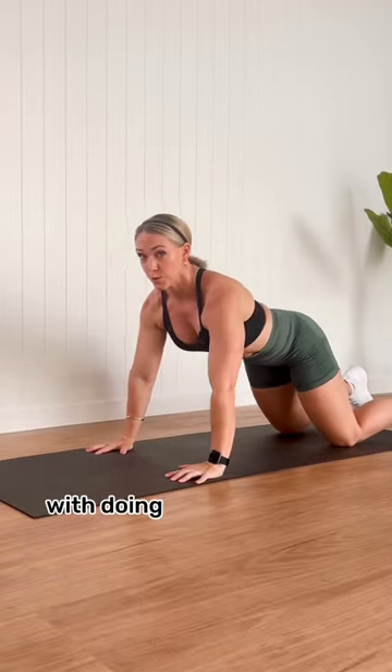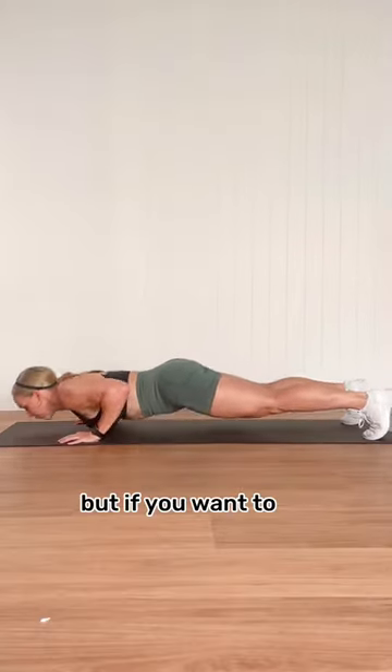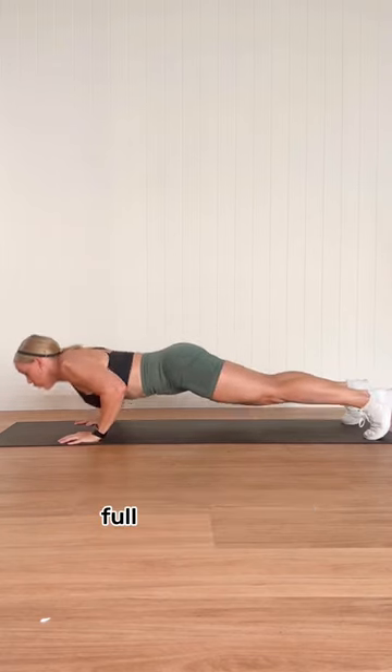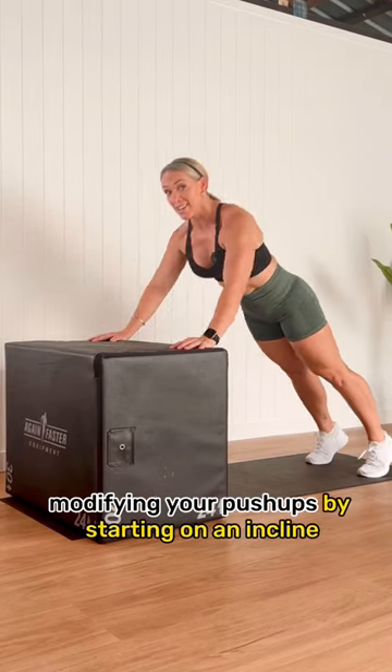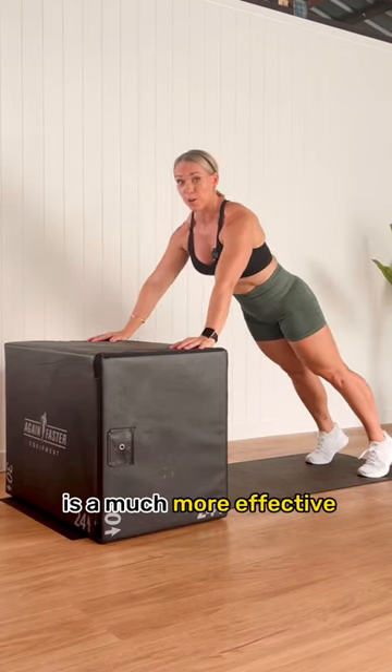There is nothing wrong with doing push-ups on your knees, but if you want to get stronger at doing full body push-ups, modifying your push-ups by starting on an incline is a much more effective option.